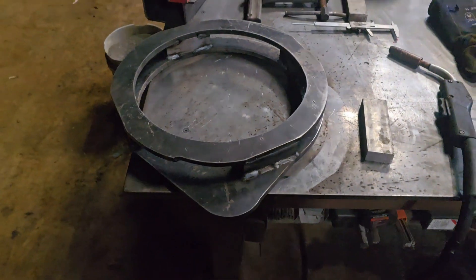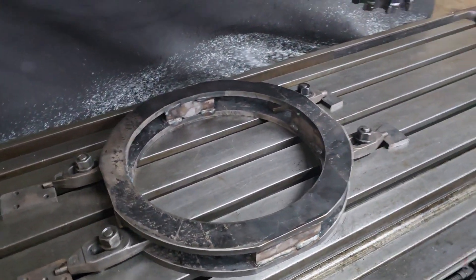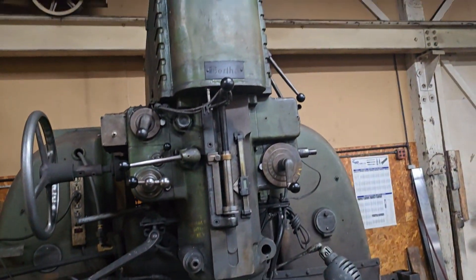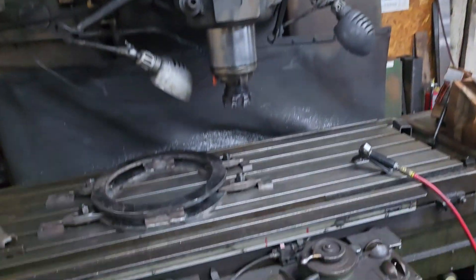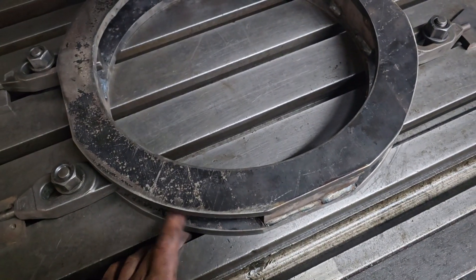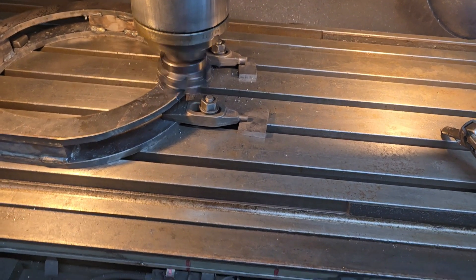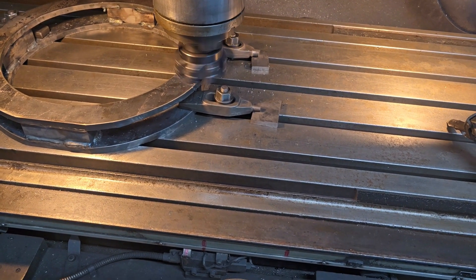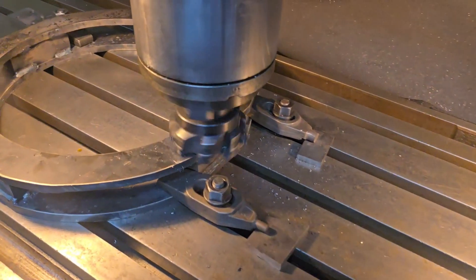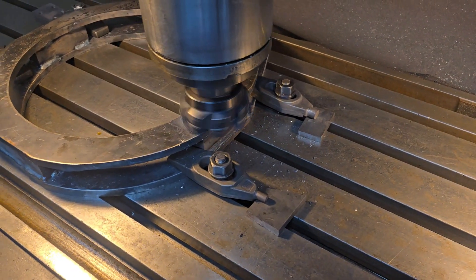Here's my setup on the milling machine. We're going to use the shell mill to face this off. It's on Bertha, my big Gordon milling machine. I might face off the bottom too — we'll see. It stayed pretty straight, but the top definitely needs to be done. As you can see, we're just barely touching off on it right now, going real light. All I'm going for is just cleanup.